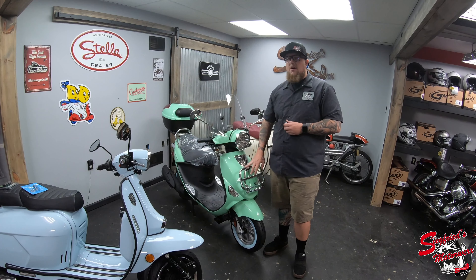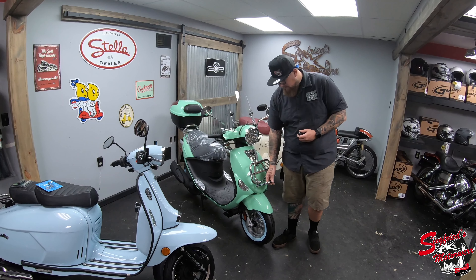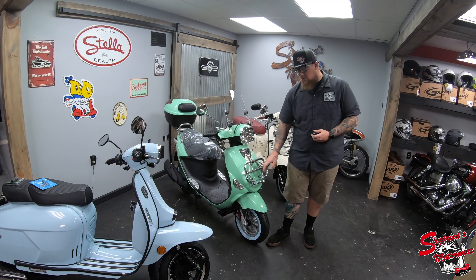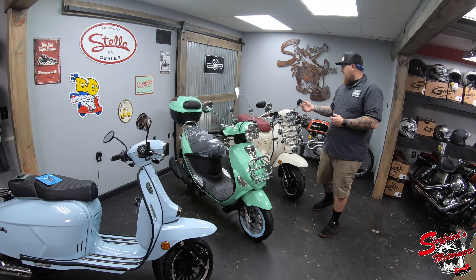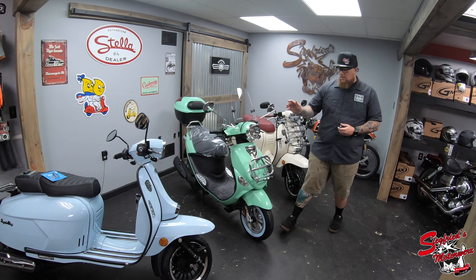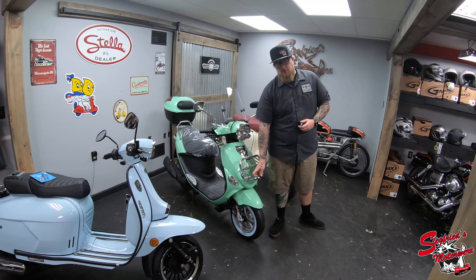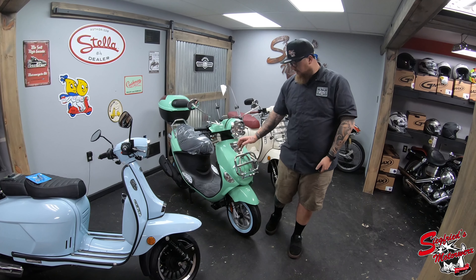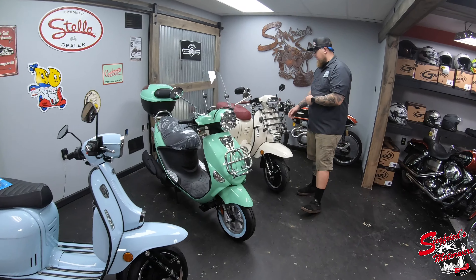One thing you do have to bear in mind: if you have one of the Buddy models, or if your rack has one of these protective pads like this one does, you will have to remove that from the scooter. If you have a rack similar to this Royal Alloy, these are a little bit easier to remove. I'm not going to show you on the Buddy since this is a customer scooter, but come in here and I'll show you how to install this on the Royal Alloy.